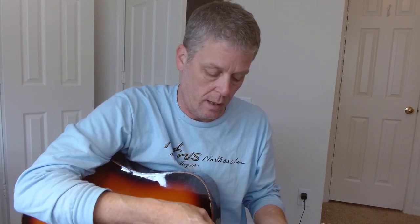I want to see a couple of measurements. Number one, just the action. So I'm going to use a string action gauge and check it at the 12th. It is registering at like 3.5 millimeters — that's why I'm sure the owner brought it to me. It's high. The high E string is about 2.5 millimeters, and the low E string, which is the one I always measure, is about 3.5 millimeters.